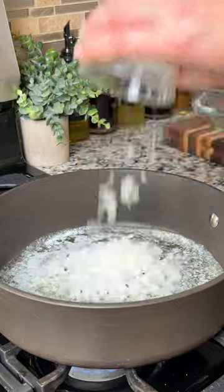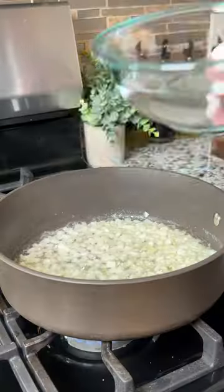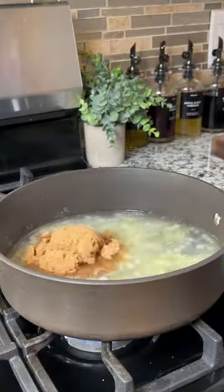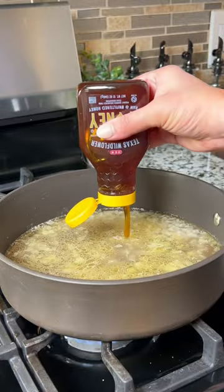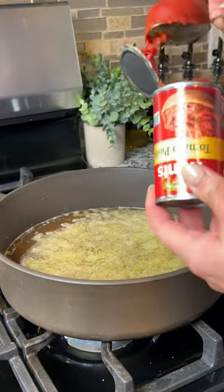Melt some butter in a pan and saute some diced white onion. Then add some water, brown sugar, lemon juice, Worcestershire, and apple cider vinegar. Add a nice kick of Texas honey and a can of tomato paste.